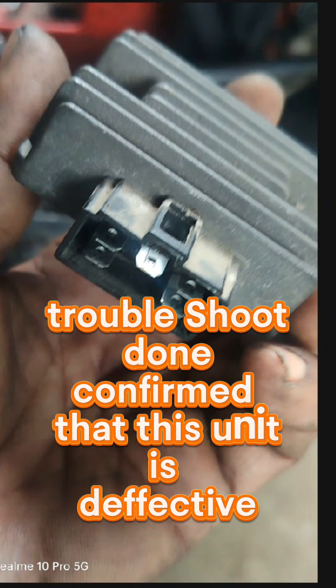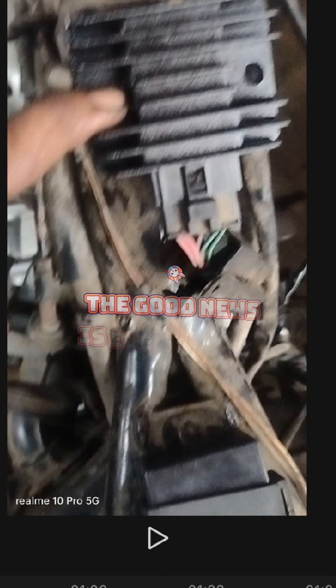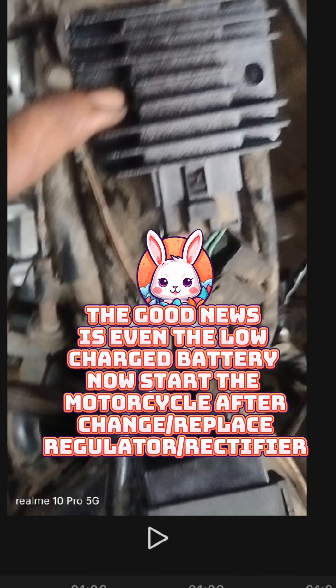Troubleshoot confirmed that this unit is defective. The good news is even the low charged battery can now start the motorcycle after the change. Replace the regulator rectifier.